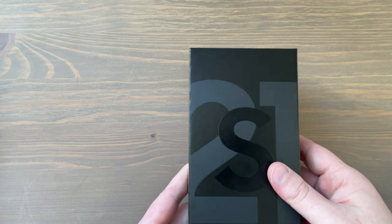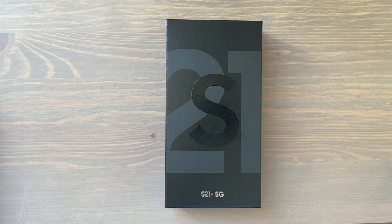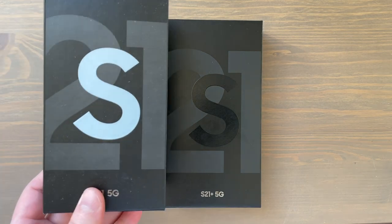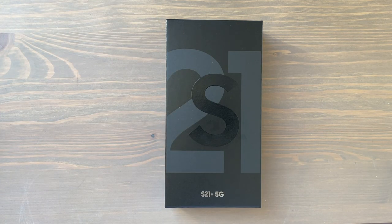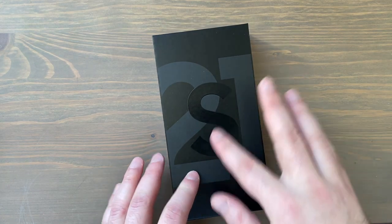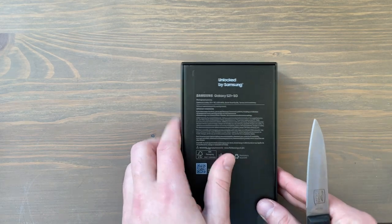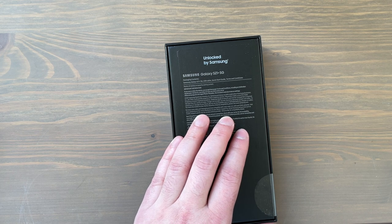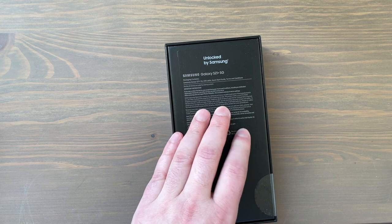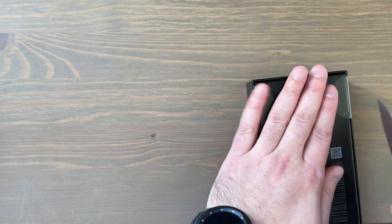When you order an S21, usually the S on the front is the color of the phone — for example, on the Phantom White regular S21 it's a dullish white S, and on the Phantom Silver S21 Plus it's a shimmery silverish S. But with the custom colors, it's just black on the front. This is the 256 gigabyte internal storage variant with 8 gigabytes of RAM. You can also get it in 128 gigabytes. Let's open this up.